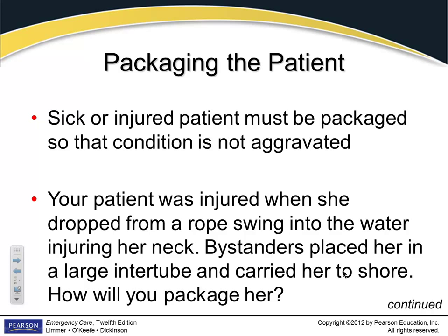You've got a sick or injured patient — they must be packaged so their condition is not aggravated. Transfer them in a position of comfort, and stabilize the injury so it's not made any worse.